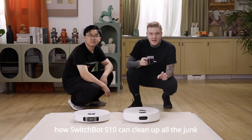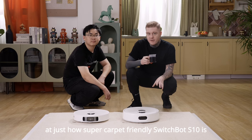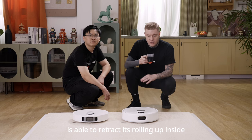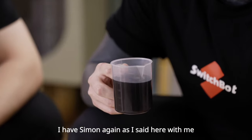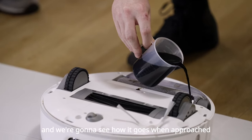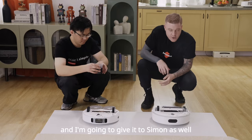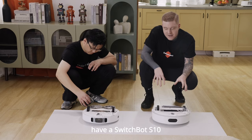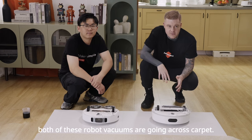We've seen now how SwitchBot S10 can clean up all the junk on your floor, but what about when it comes to carpet? I've got Simon here with me again and we're going to take a look at just how carpet-friendly SwitchBot S10 is. SwitchBot S10 is able to retract its roll-em-up inside when it goes over carpet, and it will also stop spraying water when it's on top of the carpet. I have SwitchBot S10 in front of me and Simon has another brand here that we're not going to name, and we're going to try and see the difference when both of these robot vacuums are going across carpet.